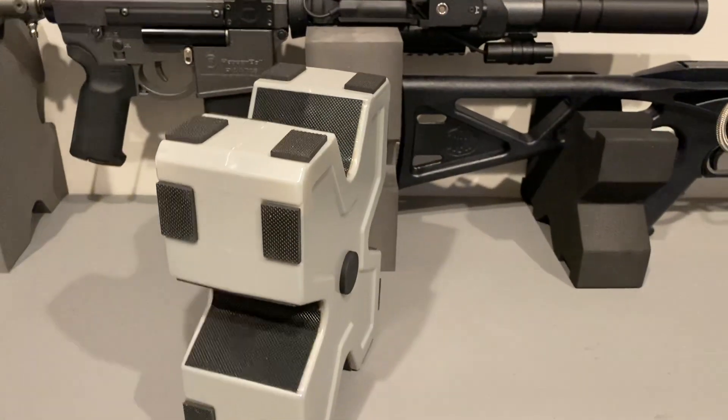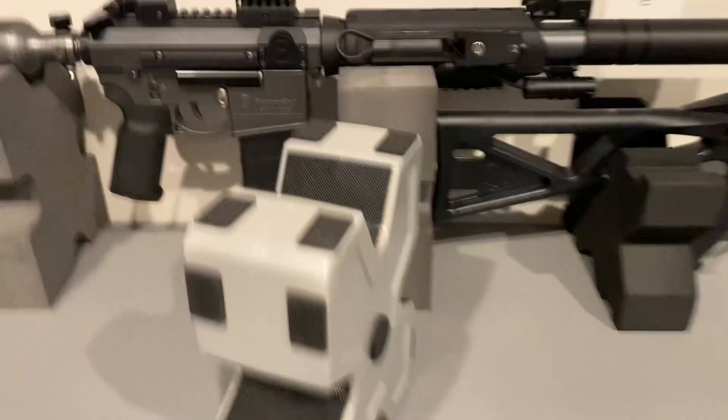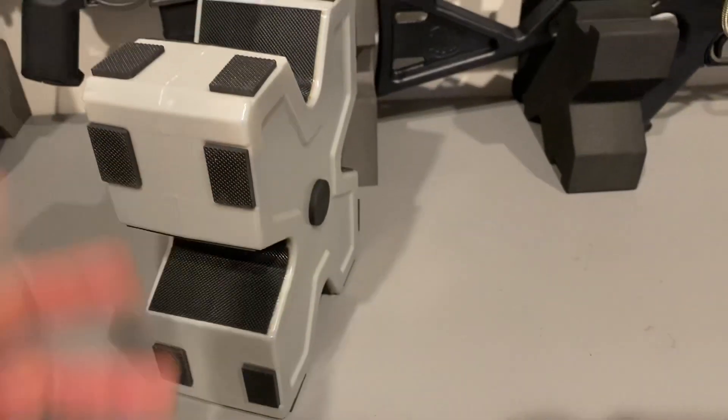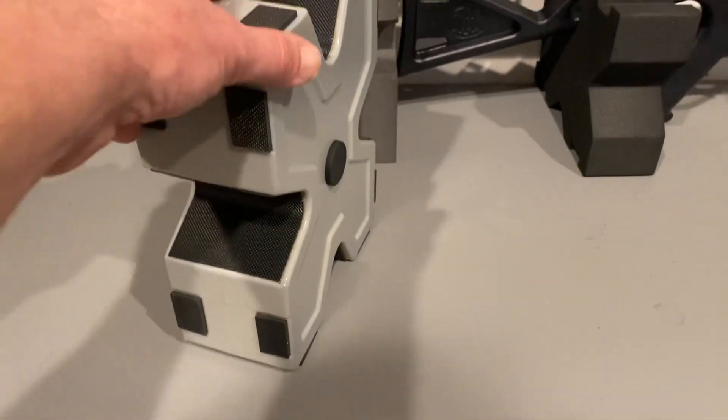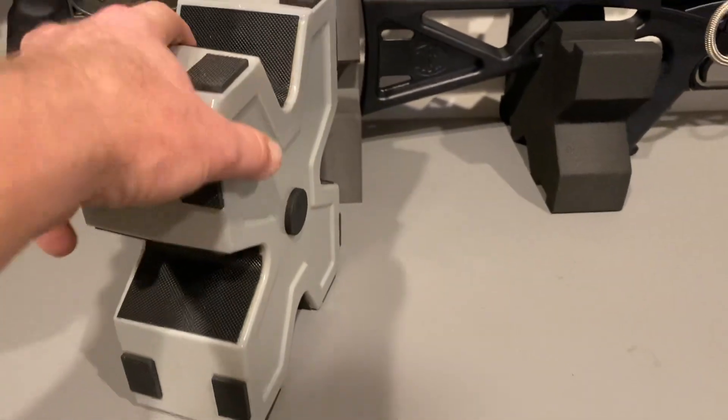I was impatient when I bought this. I should have just looked a little deeper to find these. I just don't like the look of it, and it's plastic. You're supposed to fill it with sand or water, but you don't need to — it's stable without it.